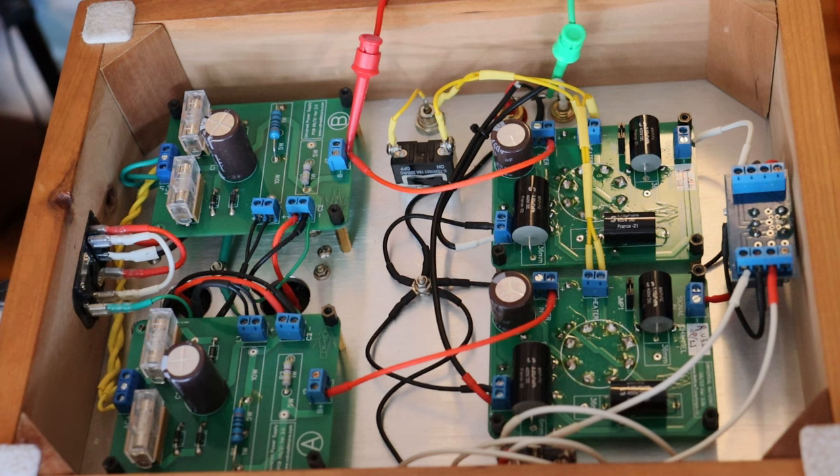On top of that, the capacitors and tube filaments will create a current spike. In the case of the capacitors, the time to fill the caps will be very short, but the filaments will take a little longer to level off. That's why it's very important to spec out the transformers, capacitors, resistors, and fuses, and any other build components to account for this current and voltage spike.